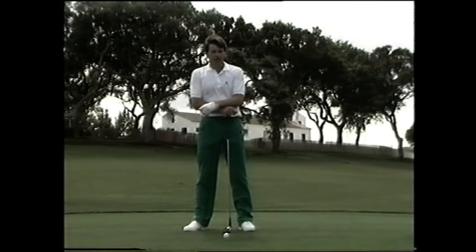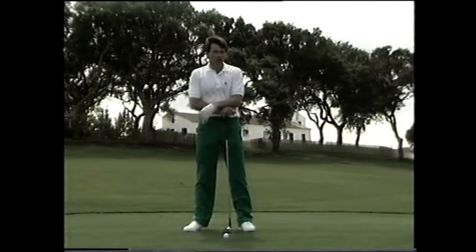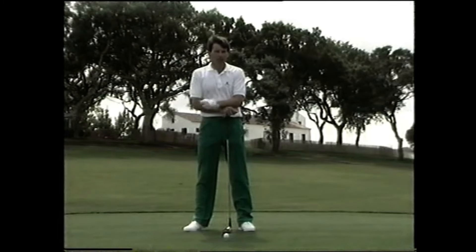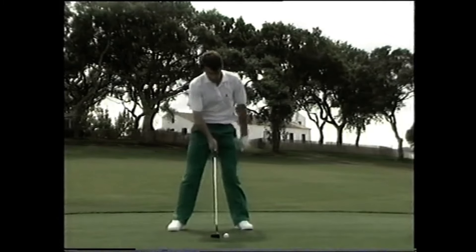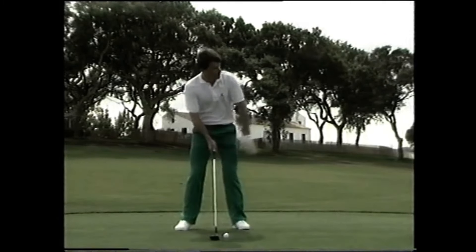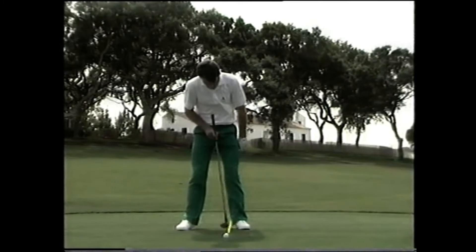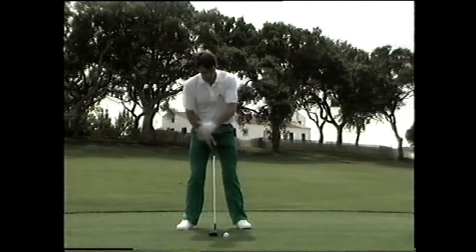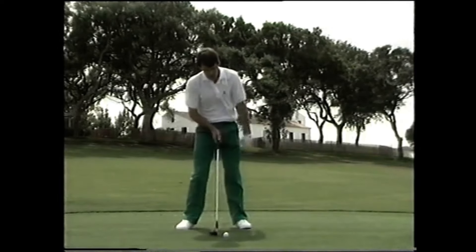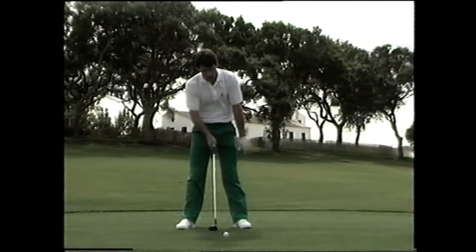One thing that we didn't touch on on the range was really the ball position, because this varies tremendously with each club that we use and also the variety of shots that we wish to play. So now we're on the golf course, we're going to spend a little bit more time showing you that. With the driver, once we've set ourselves up parallel to our target, our ball position is going to fall somewhere around our left heel to left instep. It's a personal thing. The driver, of course, you're trying to hit on the upswing, so that's where we have it a little bit further forward than normal.